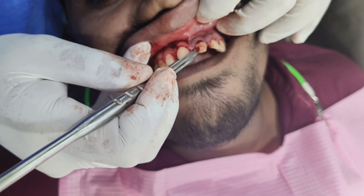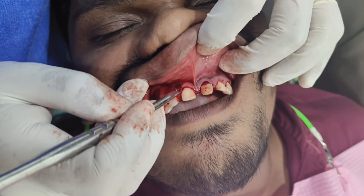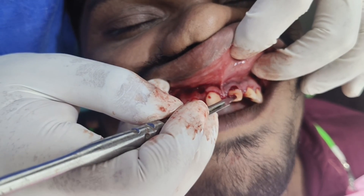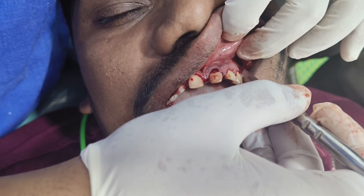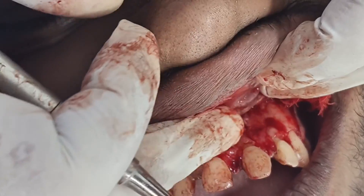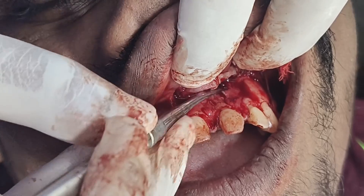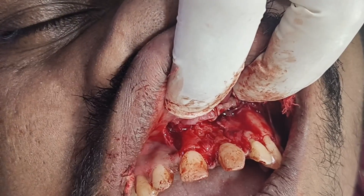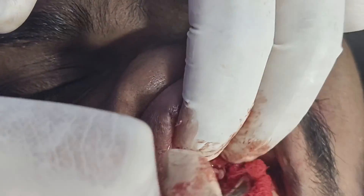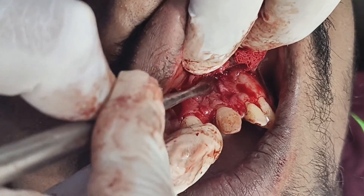We are going to remove the cyst in relation to teeth 21 and 22. We are going to take out the flap from 11, 21, 22, and 23. This is in relation to 21 and 22, and now we have raised the flap. We are going to drill the bone in this region and take it out from this particular area.